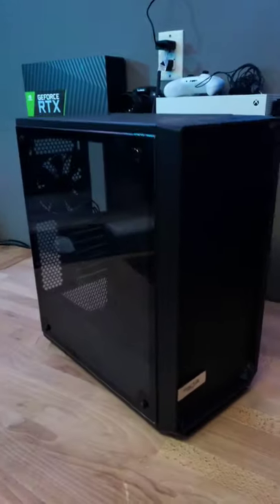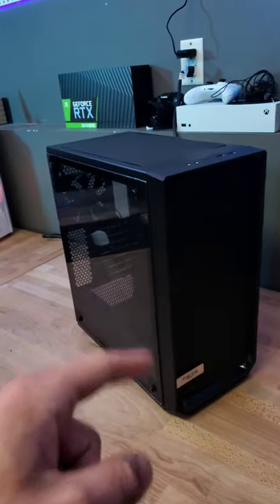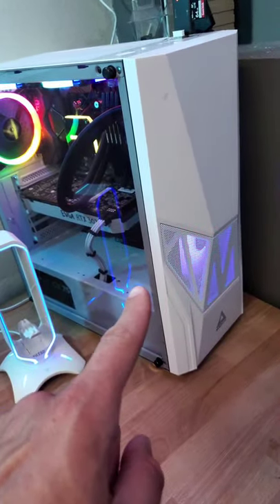This is the Fractal Design Meshify C, my new case that I'm going to be building in. I'm currently using the Montec Fighter 500, a great $50 budget case. Let's check out what makes this case one of my favorites.